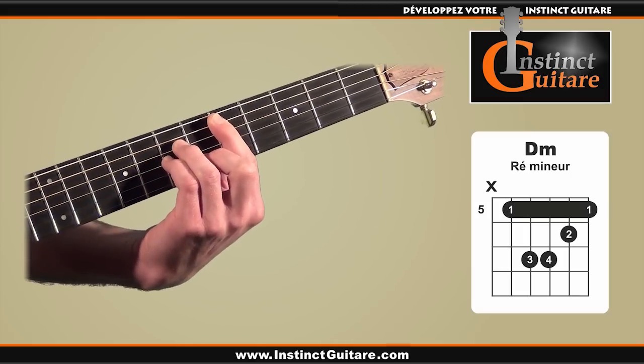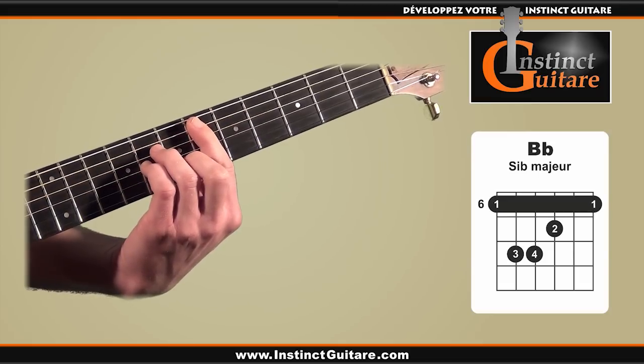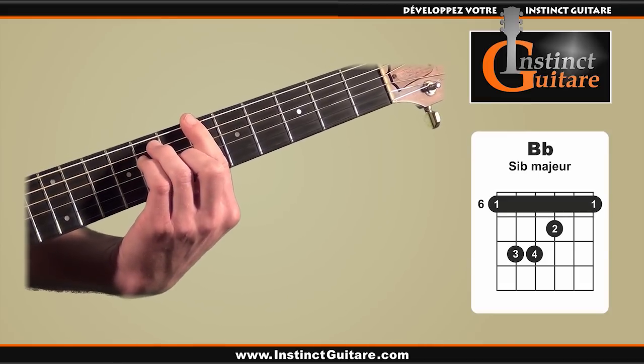The next chord will be a Bb major chord. It uses the same barre position, but placed at the 6th fret, and for this chord we will use the 6th string.